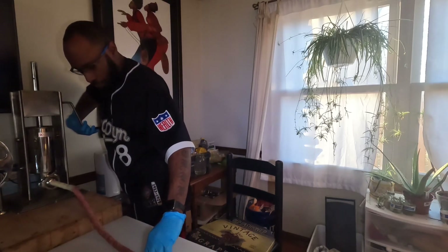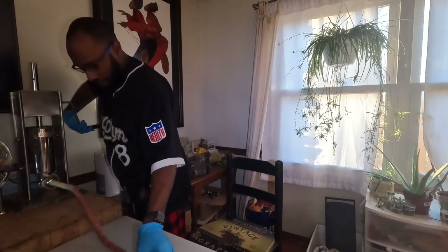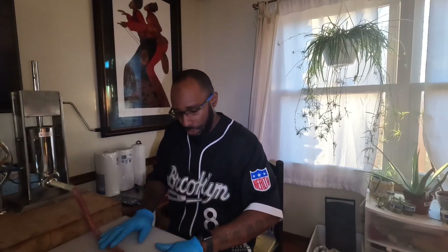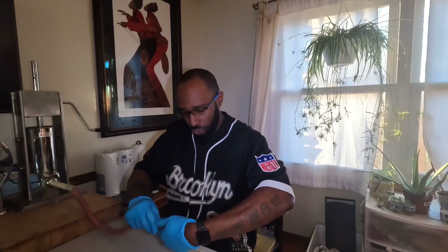I've seen on those cooking shows where the contestants get going and they overstuff the case — I don't know how that happens, but we're gonna try and figure that out. Right now I got a section, and I'm just gonna do that little twist thing.